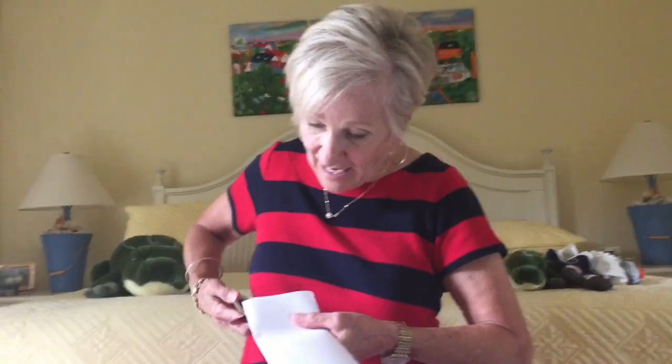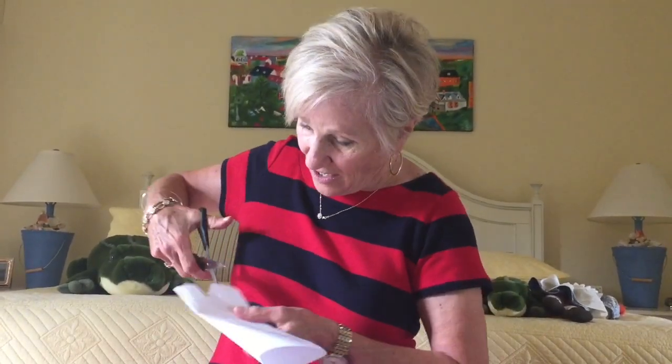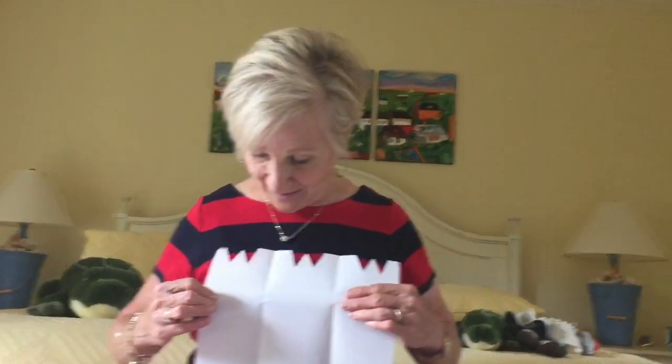One other fun thing to do with the brochure is to take your scissors and cut two little V's right next to each other at the top. And when you do that, it will look like a W. And they can recall details in a story: who, what, where, when, why, what will happen next.